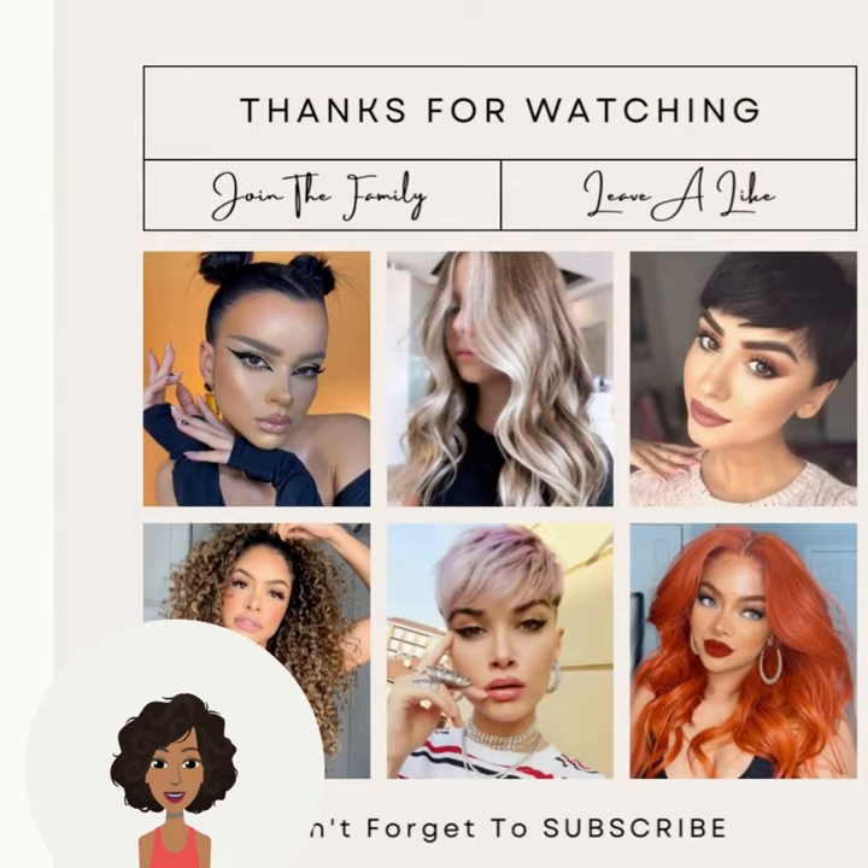Alright you guys, if you want to see more inspiring hairstyle ideas, be sure to check out this video next.